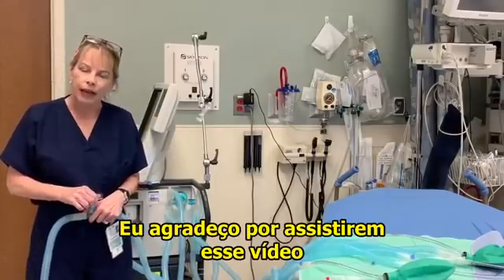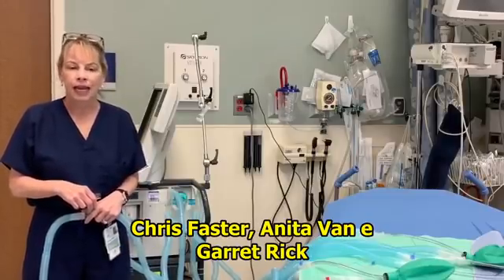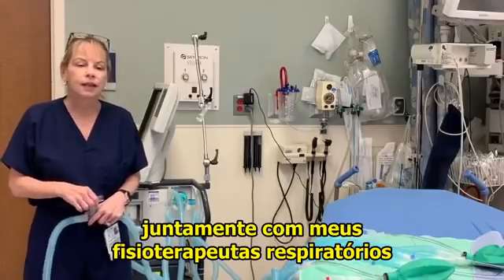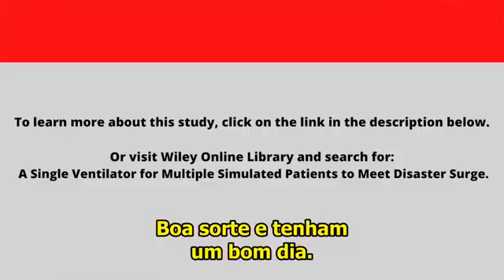Thank you for watching this video. I'd like to give a shout-out thanks to my videographers Chris Fester, Anita Vann, and Garrett Rick, along with my respiratory therapists Brian Jones and Sandy. Good luck to you, and have a great day.